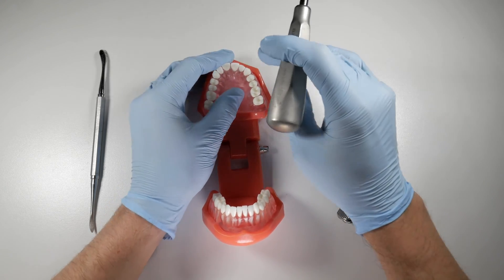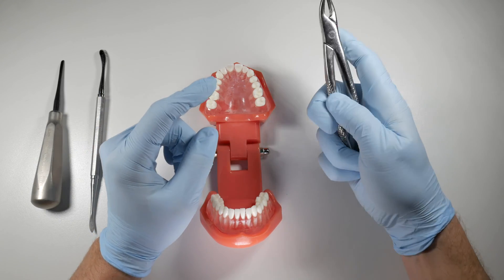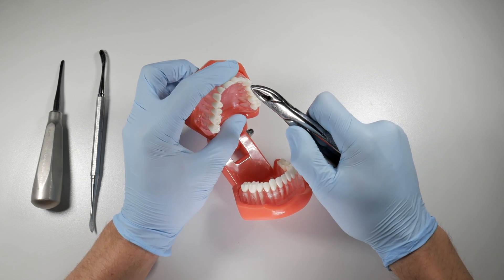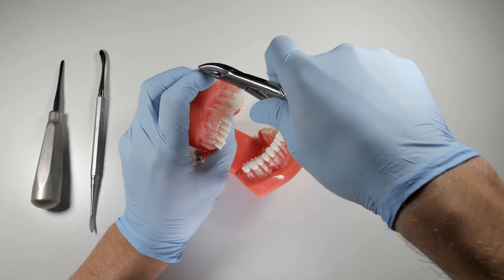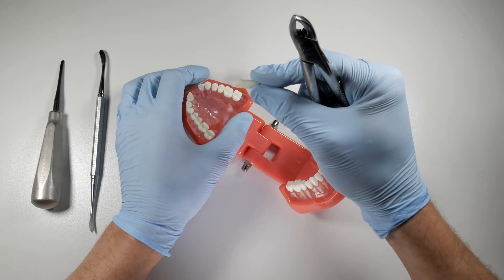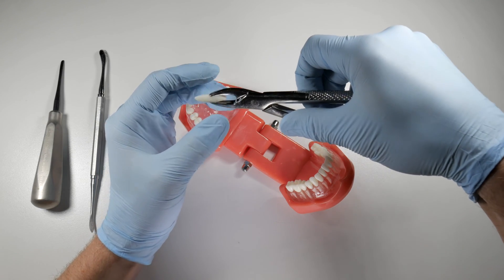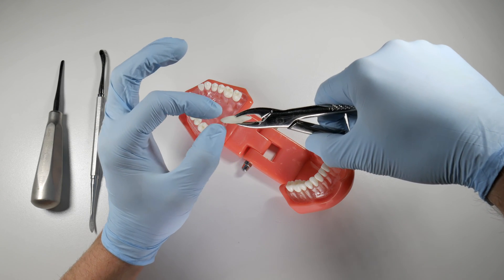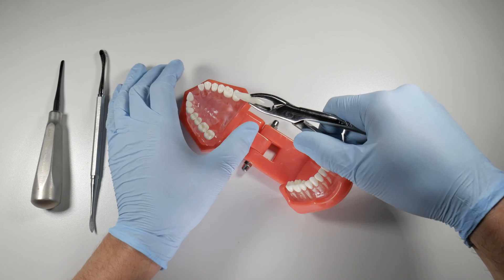Once the tooth is loosened we'll finish with our forceps. The 76S adapts nicely in my hand and to the tooth. I squeeze as hard as I can once I'm under the height of contour, pushing apically as I squeeze. That allows the forcep to seat farther down the tooth. As you're squeezing and pushing, you'll eventually get to a point where the tooth starts to come together — you get over the contour — and that tooth will sometimes shoot right out solely from the squeezing pressure.